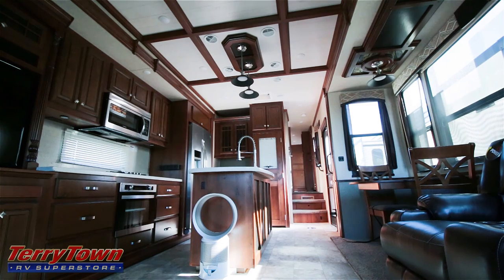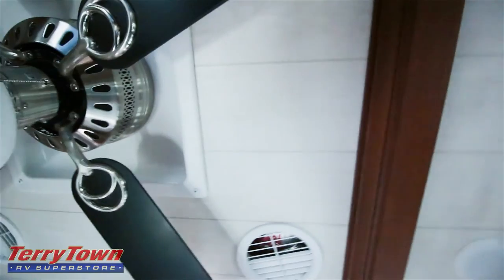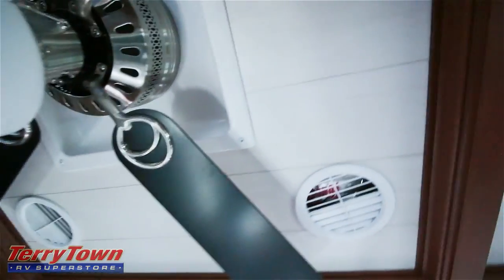Everything in here has a really uniform feel and it feels incredibly luxurious while also feeling cozy and comfortable. Some RVs in the luxury class lose that comfy feeling because they're so focused on making everything look high end. But this looks high end and is also comfortable. So let's get a closer look at the coffered ceiling. I love how the ceiling is segmented and how it has this wood look in these panels — it's my favorite part of this.